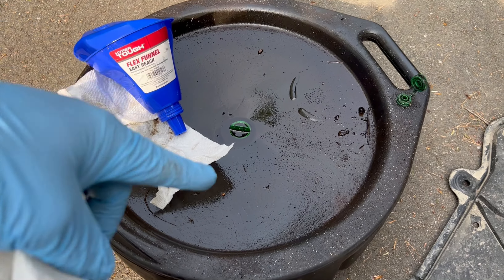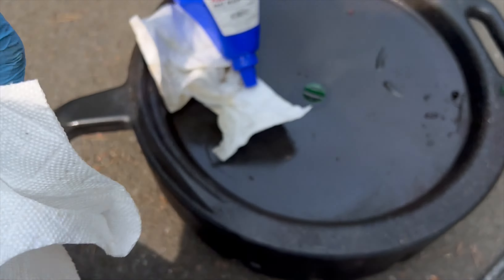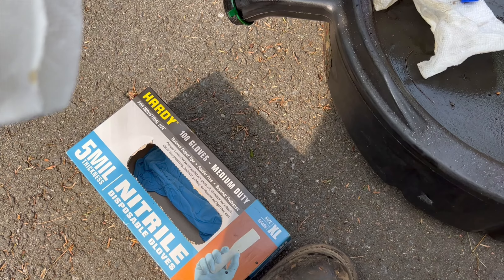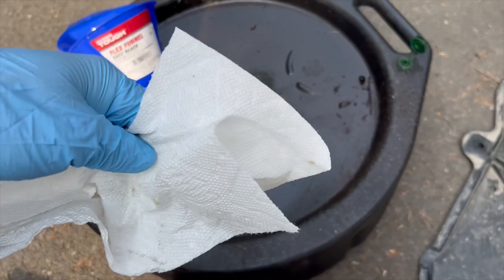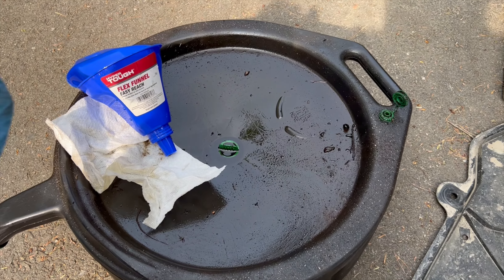You're also going to want a funnel, something to catch your oil in, and some napkins to clean up with. I'd recommend some gloves as well — it's up to you, but I wear them so I don't have to wash my hands as much. I just take them off and they're clean.